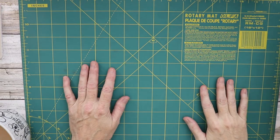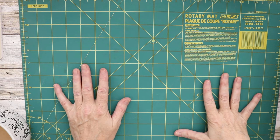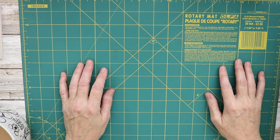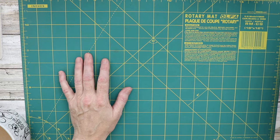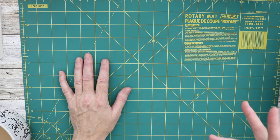Hi everyone, I'm Halle, welcome back to Ledger and Lace. Today I am going to show you my top favorite Dollar Tree non-crafty items that I keep in my craft room. First stop is the first aid aisle.